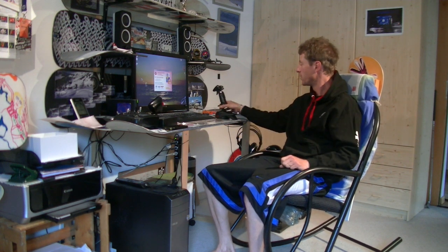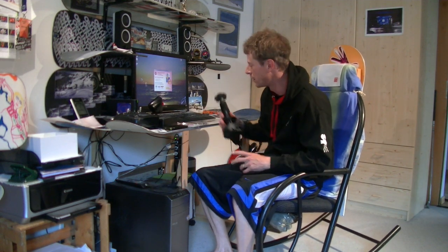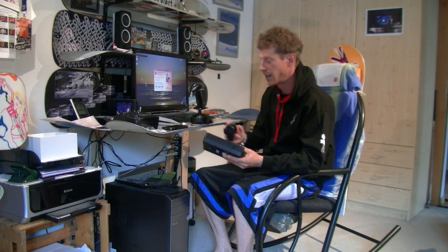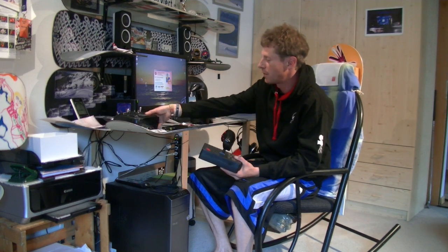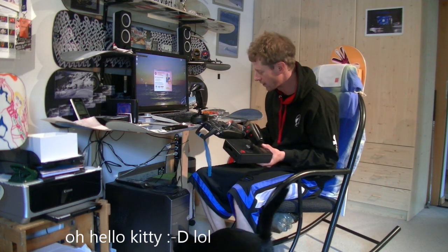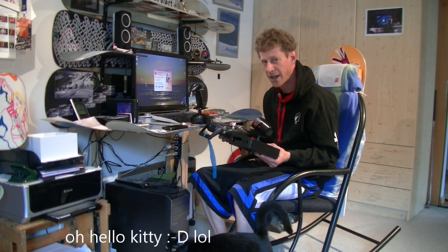So I kind of threw that idea away, but now I've started flying FPV and that's really awesome. What would be even cooler is flying FPV with the joystick and the throttle. So what I got here is an old joystick that I don't need anymore, and here's an old school throttle that I'm not using anymore. Somehow I really got to connect these three things in a mechanical way.